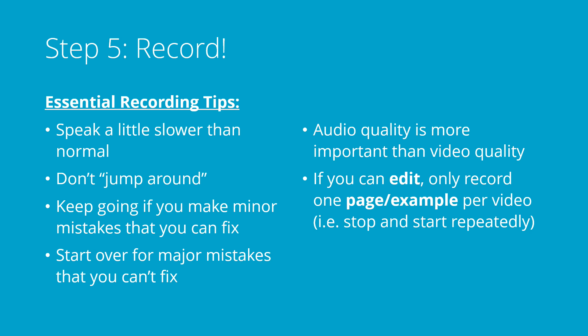You're ready to record. Typically you'll want to speak a little slower than you normally would. Try not to jump around visually to different parts of your page, and certainly don't move your page up and down quickly — that makes it hard for somebody to watch. If you make a small mistake that you can fix in the middle, like you forgot a negative sign in the previous line, go ahead and just fix it. That's normal. Everybody expects you to make some mistakes as you go. But if you make some really major mistakes, you should probably start over if you can't just fix it on the fly easily. If it's going to be confusing for the person watching, maybe just try again.